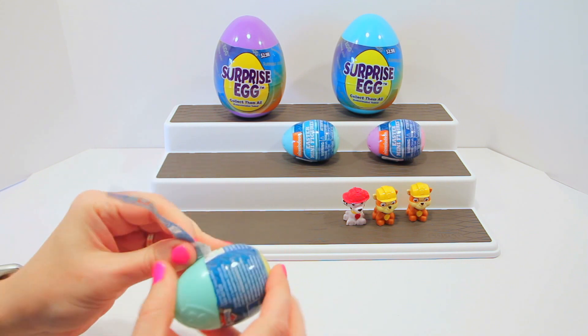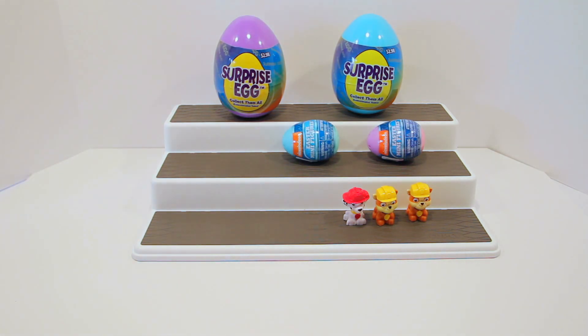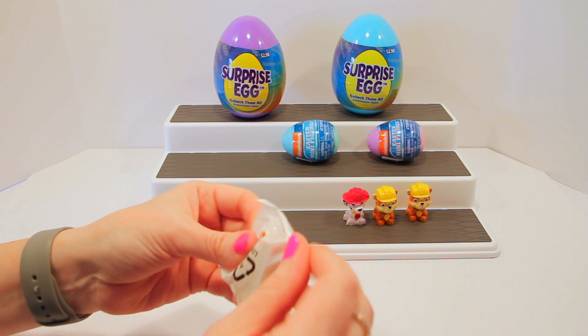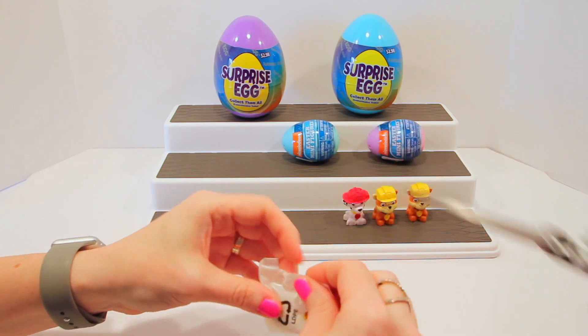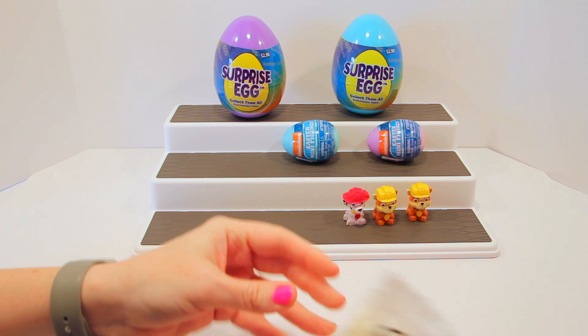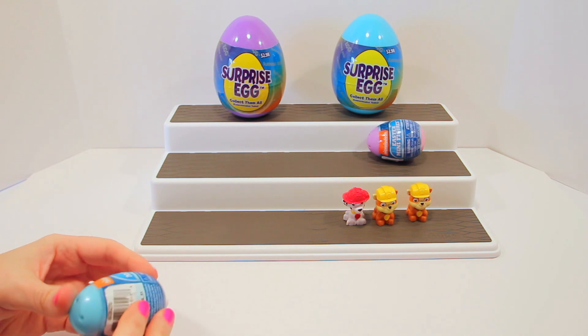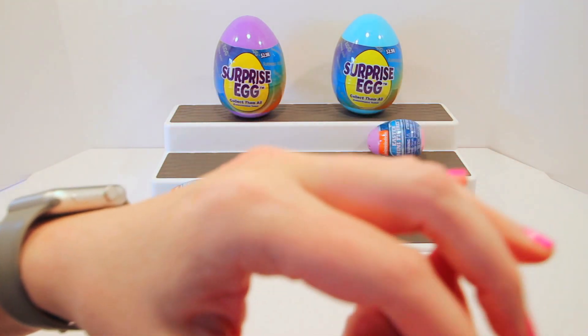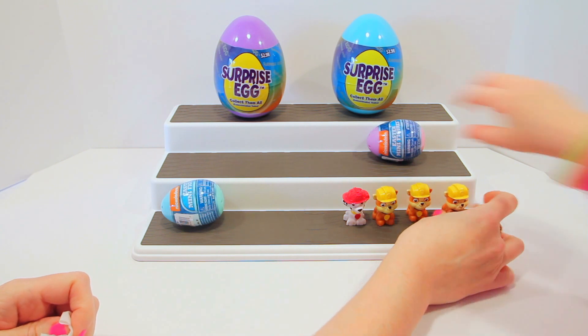Open this one up — the green and yellow one. Take off the egg. Do you think we might get the golden one? You want to snip it — you know how to use scissors better than that! Another duplicate — another duplicate — oh my gosh, Rubble! We got triplets! But he's a good one, he's cute.